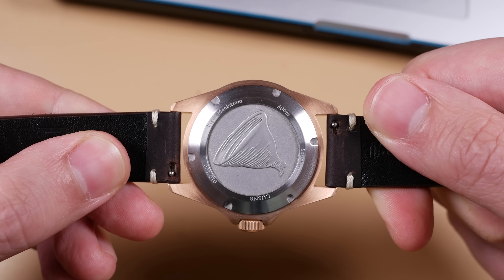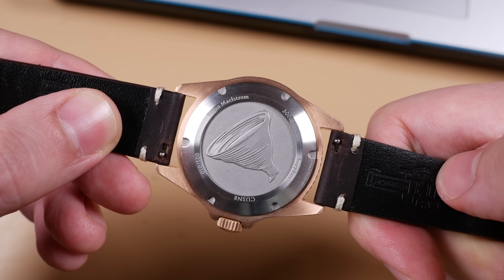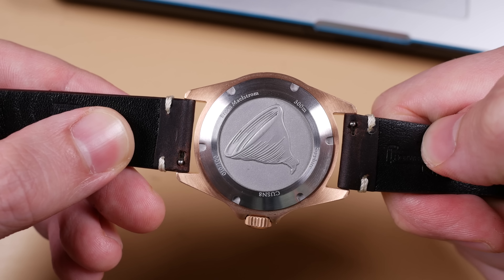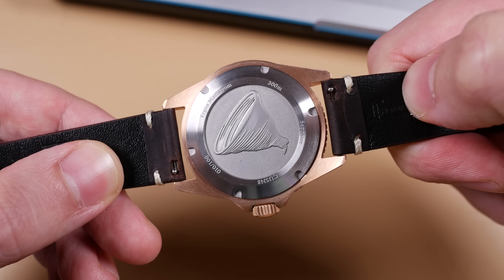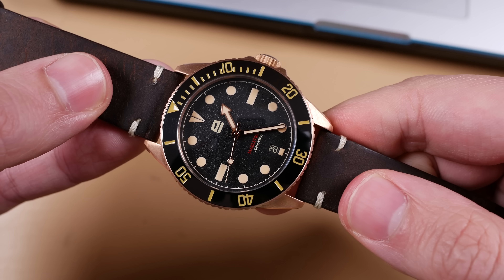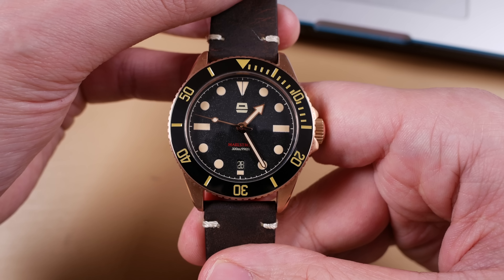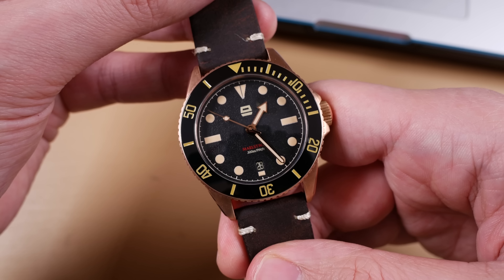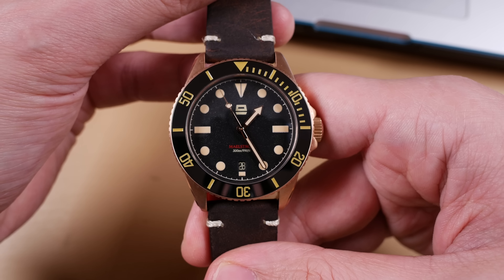It would have been great to receive a Tropic rubber strap similar to the Horween leather strap here that featured a quick release spring bar system. The convenience of it is undeniable, and if you're getting this as your first watch it would make switching the two straps far easier without the need of additional tools. I own numerous spring bar tools so this wasn't a huge deal, but it's important to note that the package I received did not include a spring bar remover. I think this was a design miss on Ergon's part.